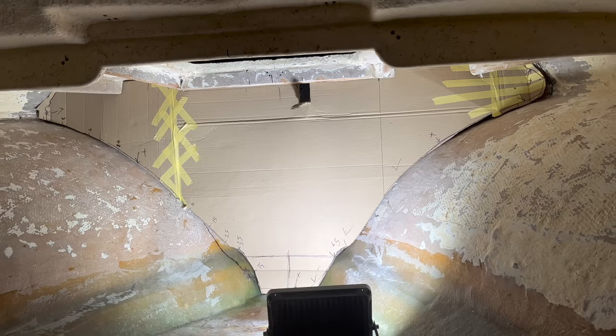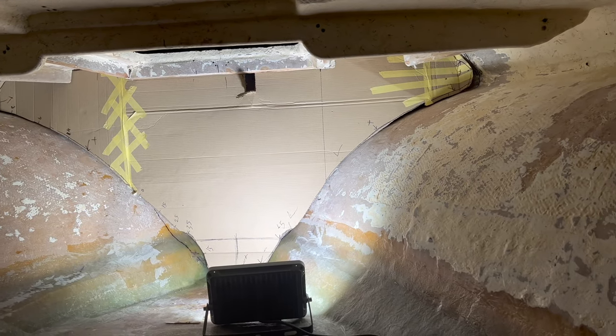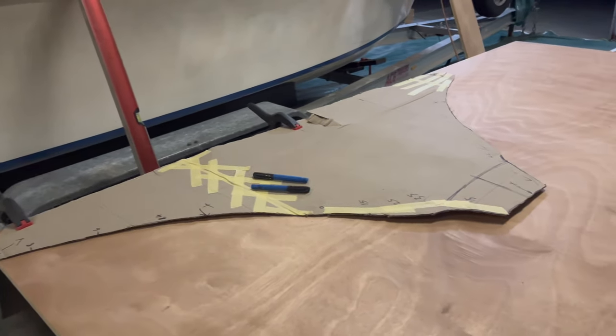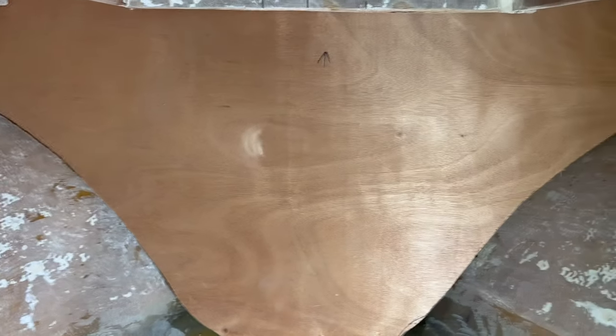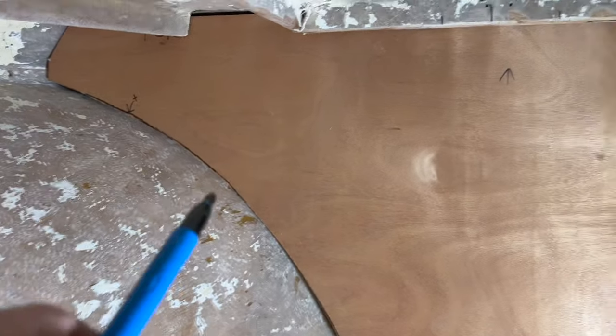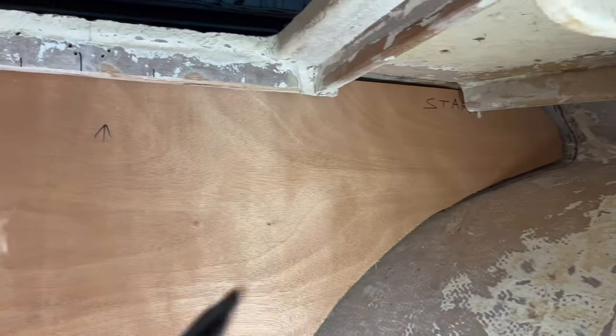First thing on the to-do list is the anchor well. Like the rest of this build, we're going to be using a cardboard template to make sure we get the correct fitment, lay that onto the ply, cut it out, and get it ready for glass. We've just cut out our bulkhead and we've just got a tiny bit of trimming to do, but it looks really nice on the top end and on the sides.